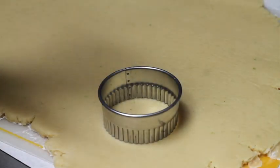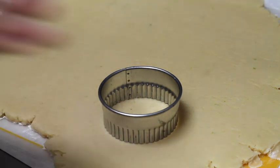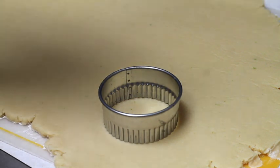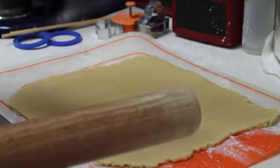One of the more important parts of cookie decorating is to have a nice flat cookie after it's baked. When you roll out your cookie dough to a very nice even thickness, it's going to help you a lot. You can do this using wood sticks or a rolling pin with rings.